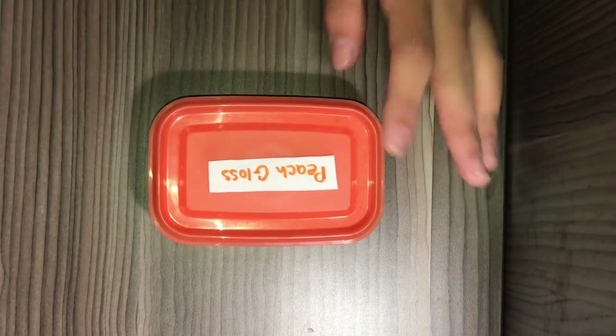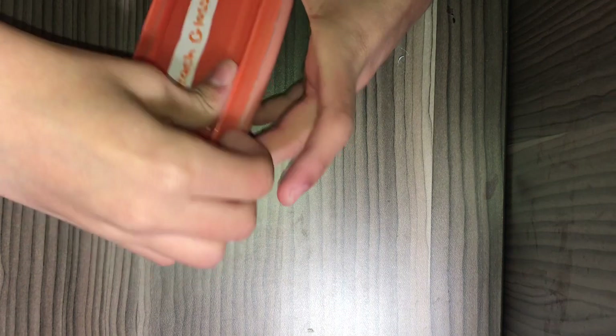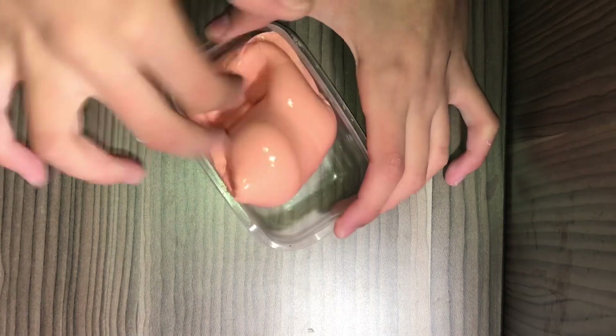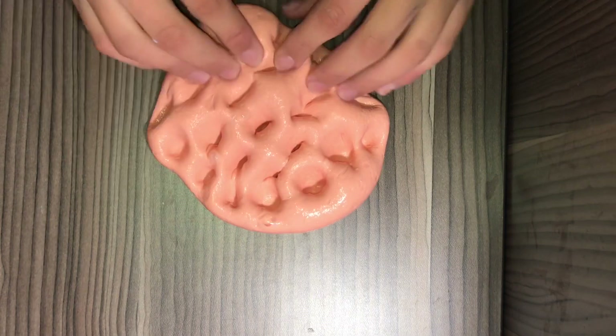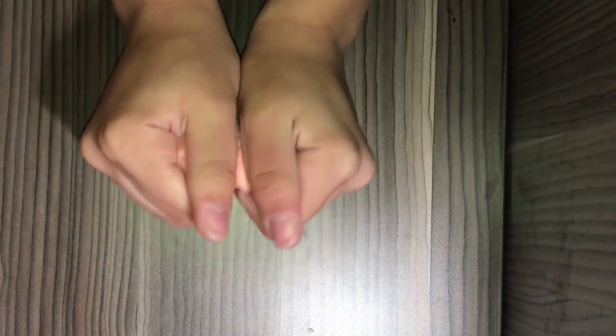The last slime is my least favorite — it's the peach gloss slime, and it's glossy, that's why I named it that. I don't really like its color, but it's pretty and it makes some nice poking noises. My sister really likes it. Its texture is actually amazing though.